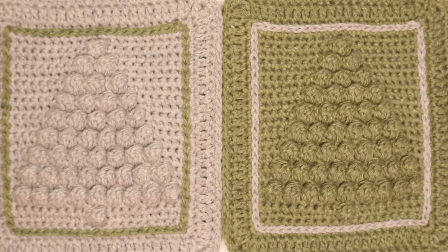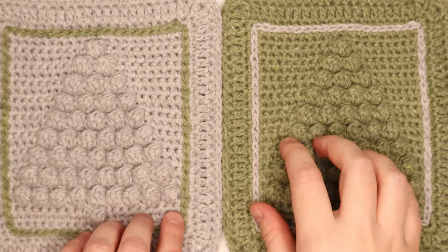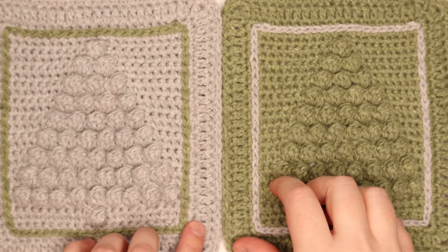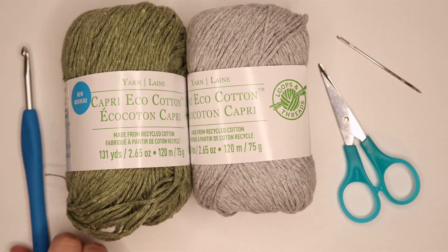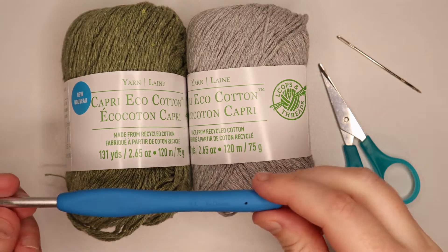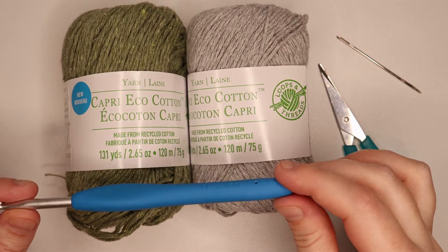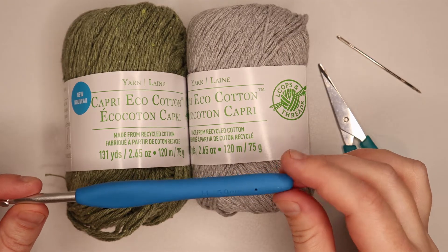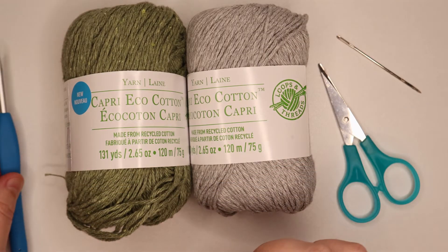Hi guys, today we're going to be making this dishcloth, or you can use it as a washcloth, or you can also use it as a hot pad. For this project I used a 5mm crochet hook. If you would like a bigger project, just use a bigger hook, and if you would like a smaller project, use a smaller hook.